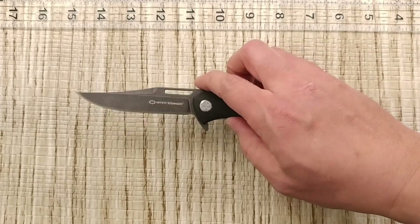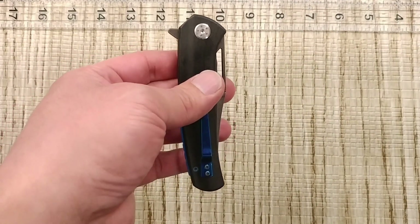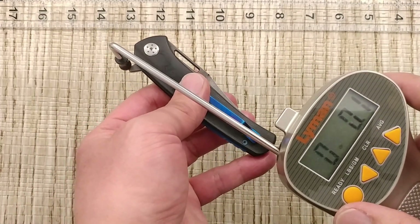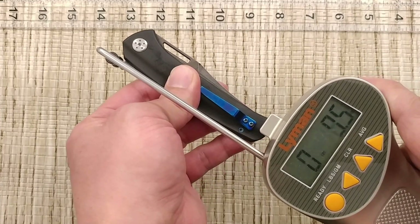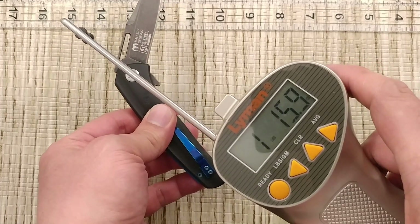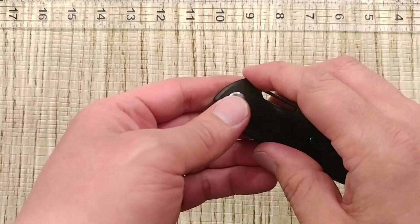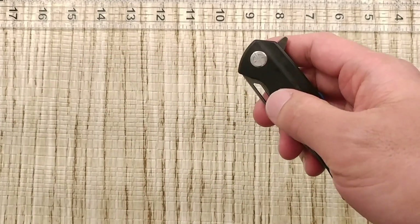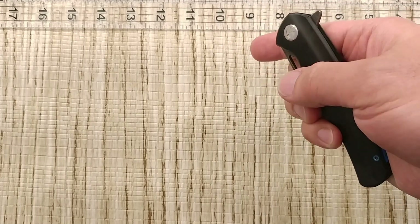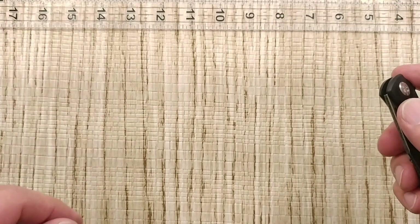I use a lineman pull gauge to give you an actual number for how much pressure it takes to deploy the knife. I put it on the flipper tab and get that reading. Normally about 2 to 3 pounds is a pretty decent amount. This one came in at 1 pound 15.9 ounces — so just under 2 pounds, which is still in a good range for a flipper tab.